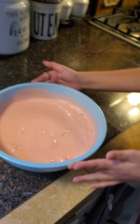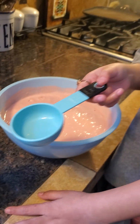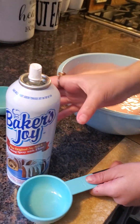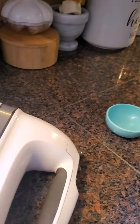Okay guys, so we just finished mixing it. We got the things to put the batter in the cupcake tin, but first we have to spray it so that it won't stick.